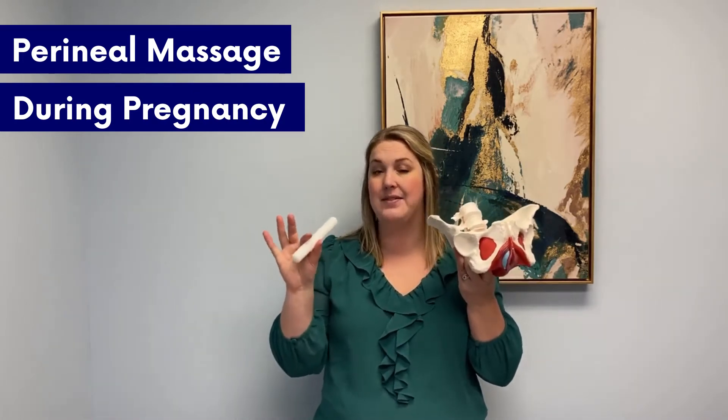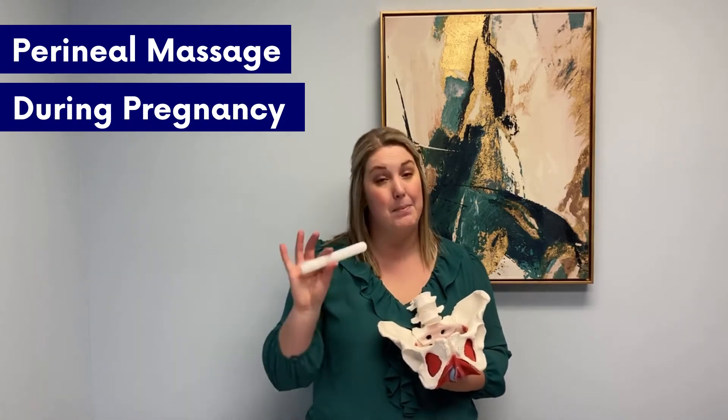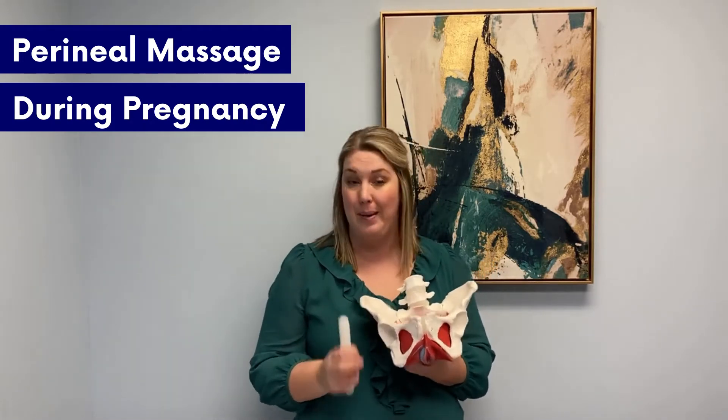In order to do it, you want to have some help. This is a dilator, but we also use pelvic wands here at the clinic that are a little bit easier to use. You can grab the link in the description if you want to grab a pelvic wand for yourself. You can also use a tampon applicator if it's sturdy enough, or recruit help.